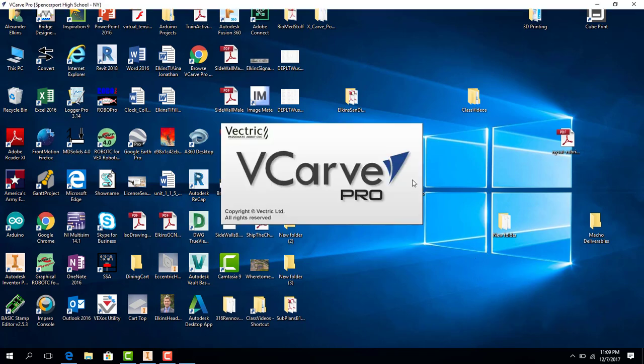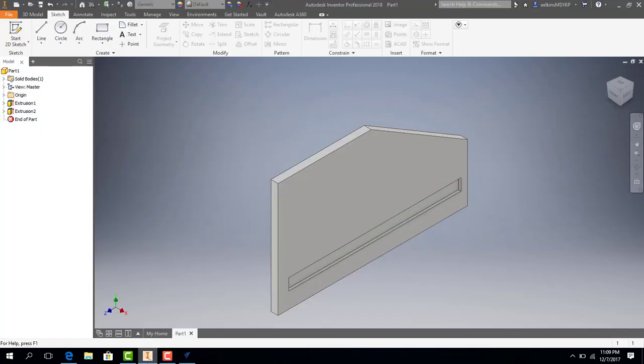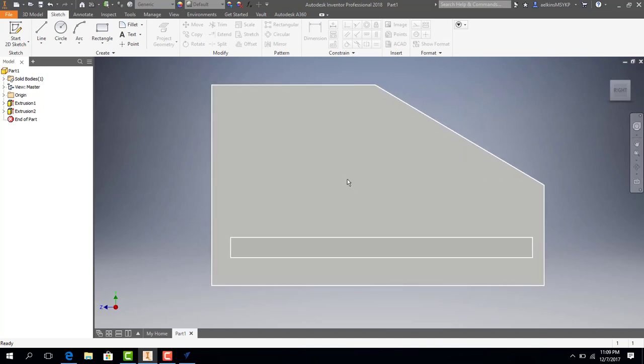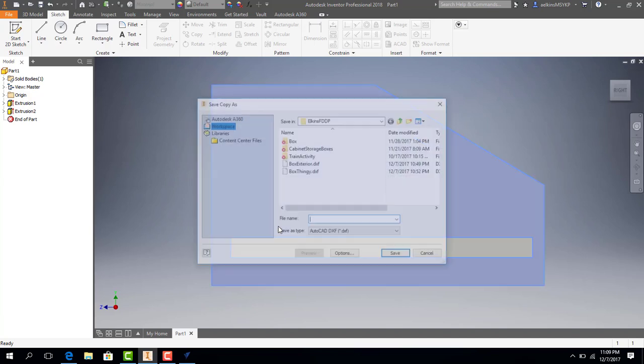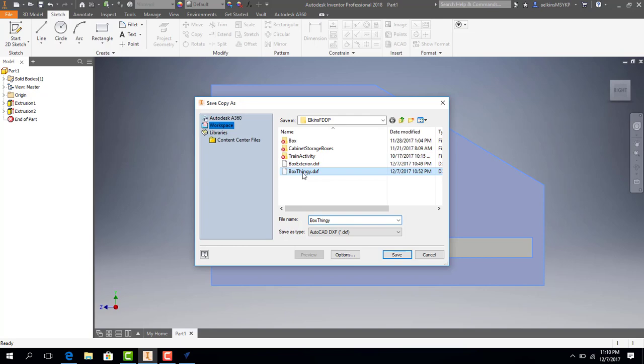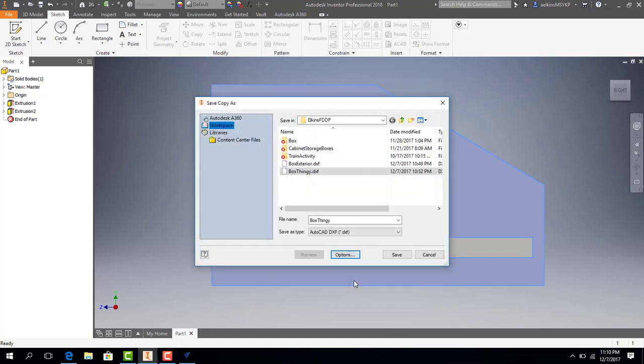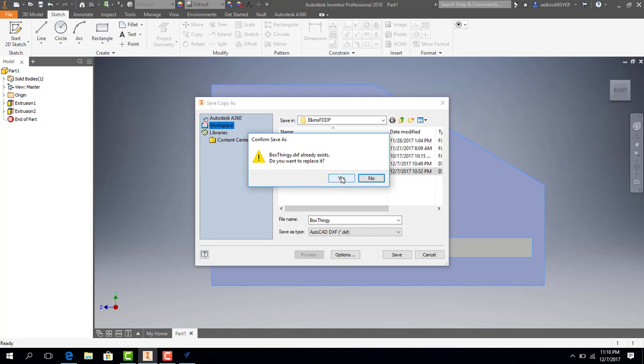We're going to open up vCarve Pro and I'm going to show you the file that I made in Autodesk Inventor before. Here is our design. I'm going to select the right face so we can look at it square on, and we are going to be exporting this face — the whole design. I'm going to right click and choose Export Face As. We're going to call this 'box thingy.' I'll go to Options and make sure I have AutoCAD 2004 DXF selected, because sometimes programs read an older version better than a newer version. It won't affect the quality of the file, it just makes it easier for the program to read.